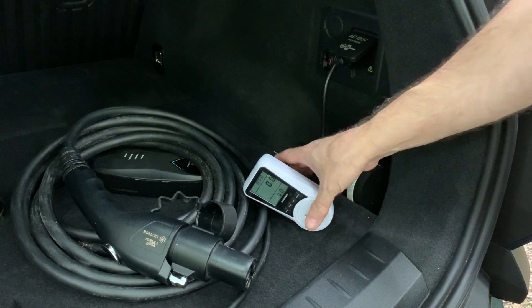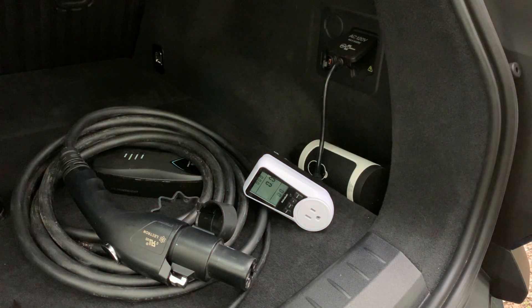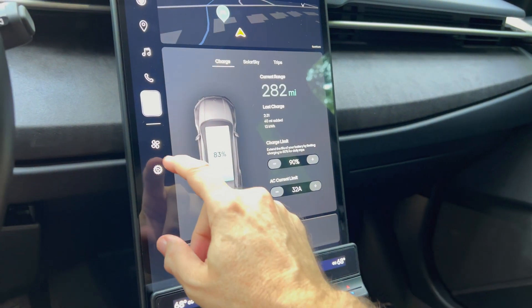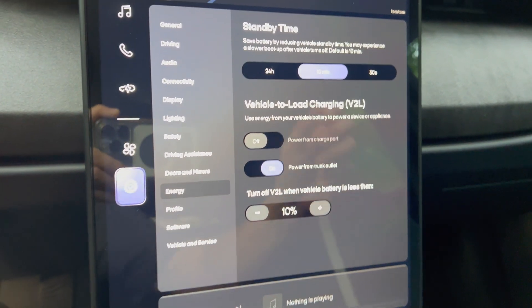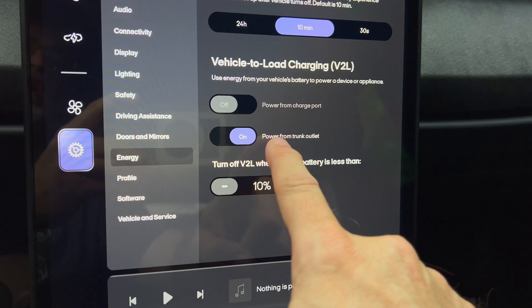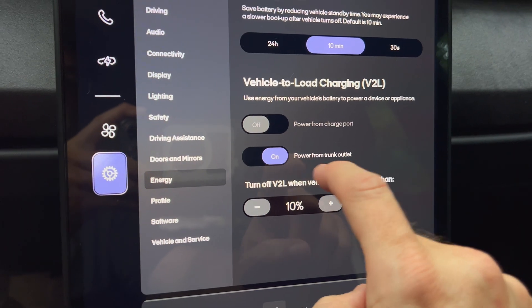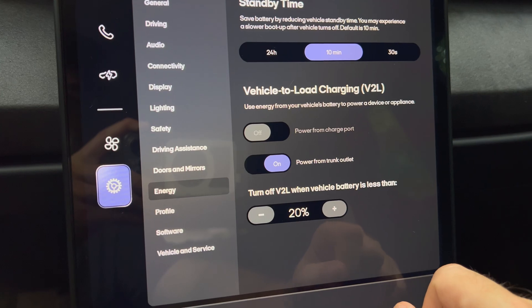I'm going to go to the front of the car and turn on this outlet. Let's step into the driver's seat. I'll go to the energy screen. Interesting — since I plugged that connector into the outlet, the power is on. Note that you can't charge from both the charge port and the trunk outlet at the same time. It doesn't let you do that. I'm also going to adjust this to 20 amps.